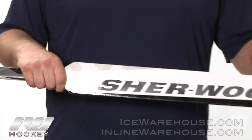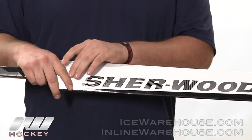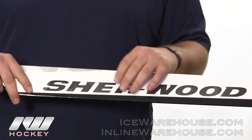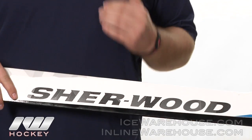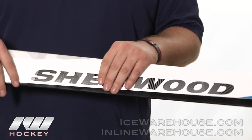Going down a little bit farther into the paddle, they're going to be using their Verimax technology throughout the stick. Basically that's just reinforcements of carbons and fiberglass throughout the stick. You're going to get that really stiff feel throughout the stick and it's also just going to help with the durability of the stick as well.